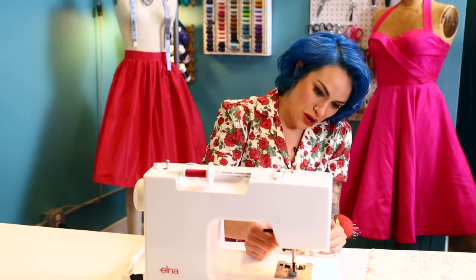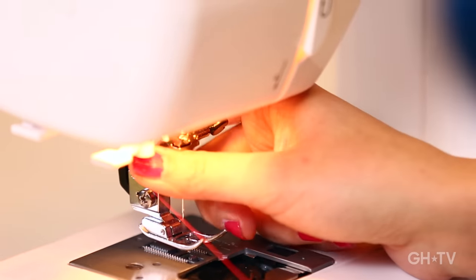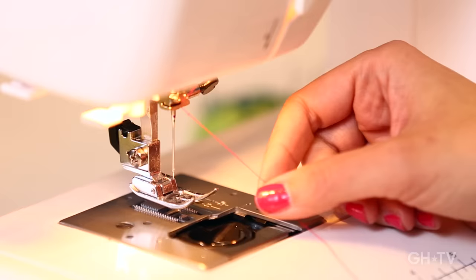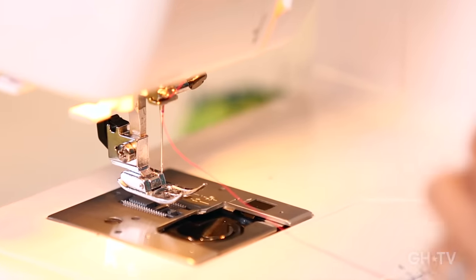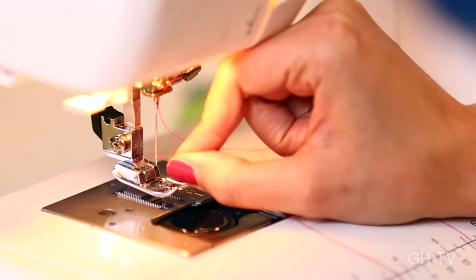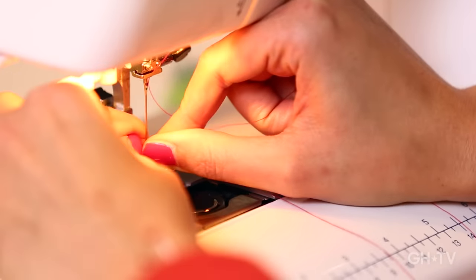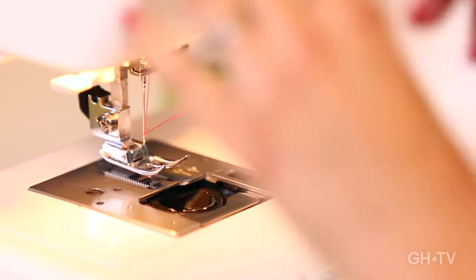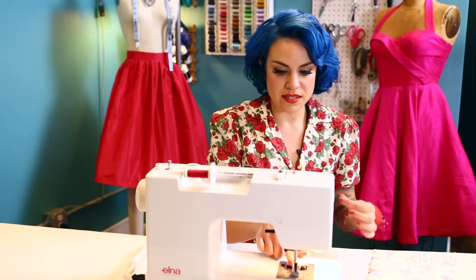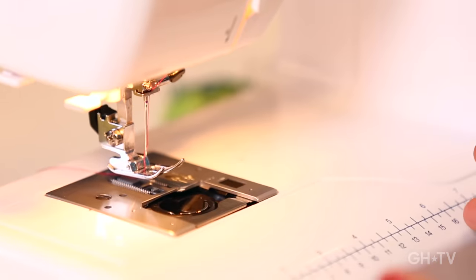Now go down to number four, which tells you to go down to the needle. There's a hook to put your thread behind, and now thread the needle. This machine does have a needle threader, but I sometimes find it easier to just do it by hand — go from front to back through the eye of the needle. Now you have this long thread at the end. It needs to go through the presser foot — there's a slit in the center of the presser foot, it needs to go through there and put it towards the back. Now your upper thread is threaded.